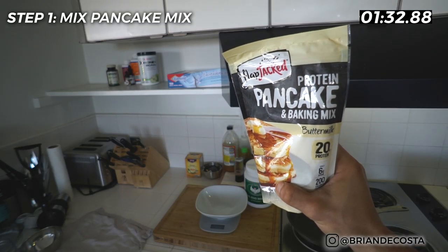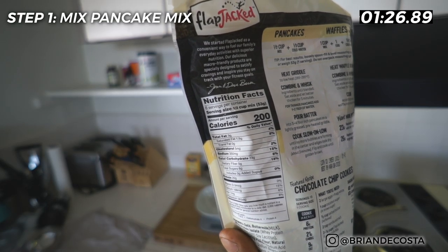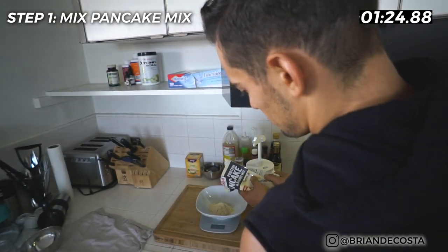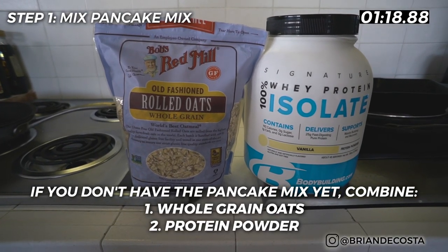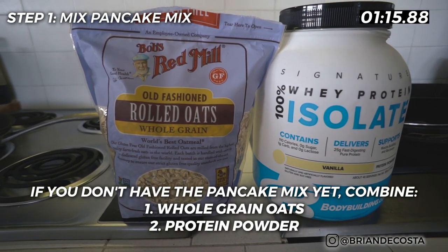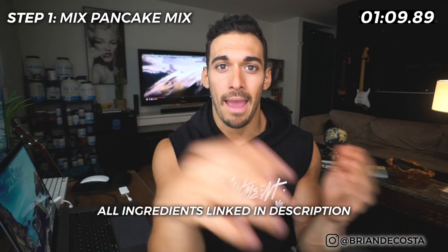Step number one is mix the pancake mix with the egg whites. You can see I'm weighing this out on the scale, just so I can be sure I'm hitting the right serving size so the calories and macros will hold true. I'm using the flapjack mix here, but if you do not have it, you can just mix whole grain oats with any whey protein powder or casein protein powder, which will give you the same effect — it'll actually be about the same macros.